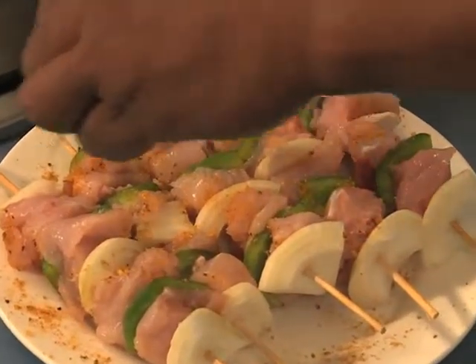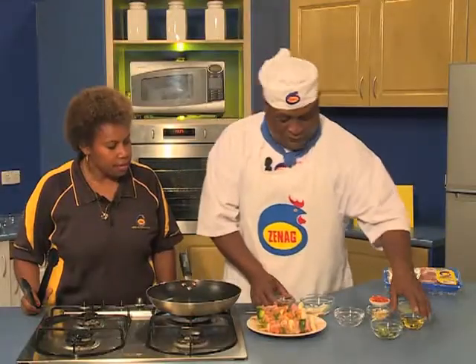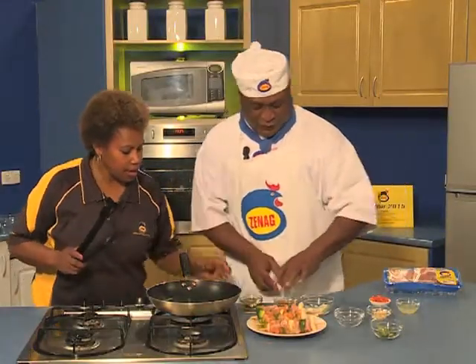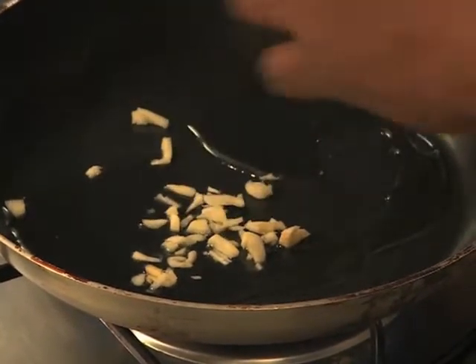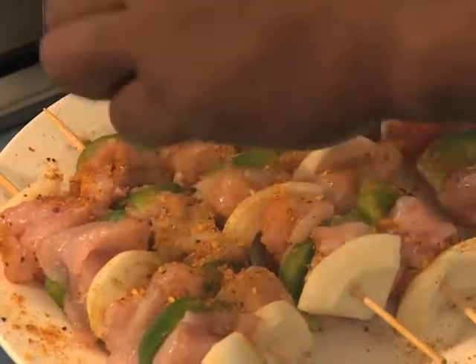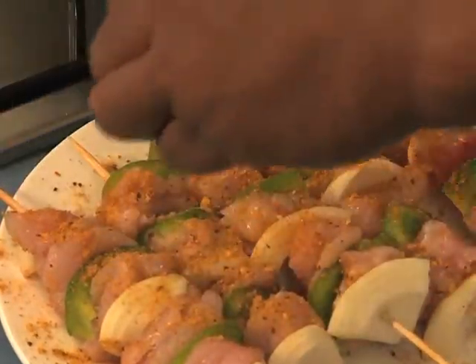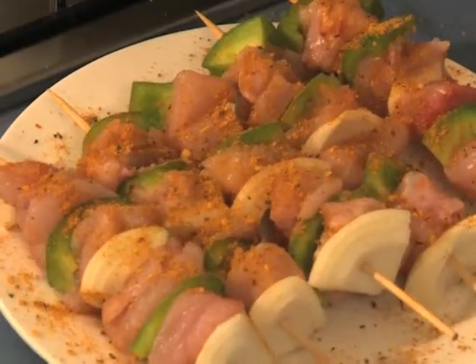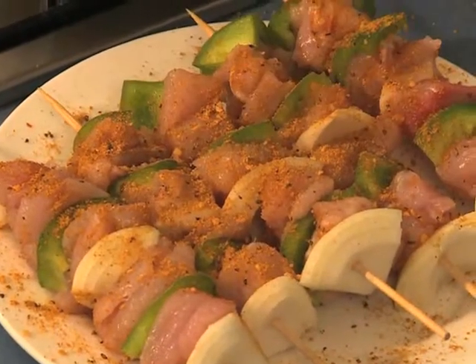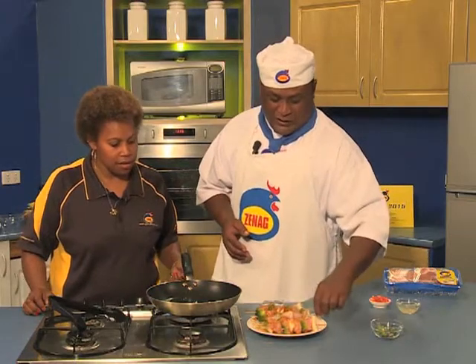The next day you can cook them and it tastes really nice. I put some oil inside the frying pan, I add some garlic, and I add more flavor with some Moroccan spice. Once in the frying pan, you cook until golden brown on one side, then flip to the other side until golden brown, and it's finished. It doesn't take a long time — it's a fast cook.